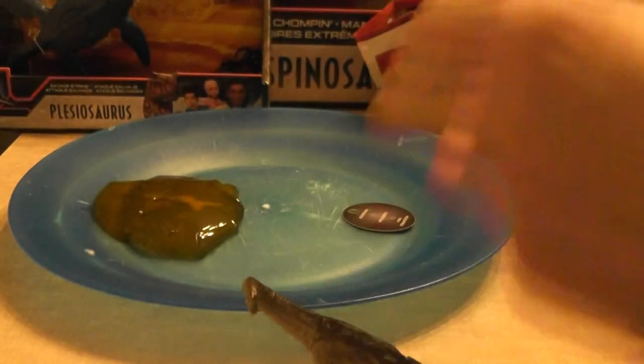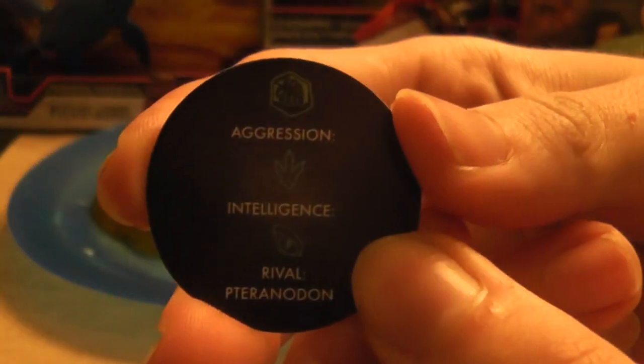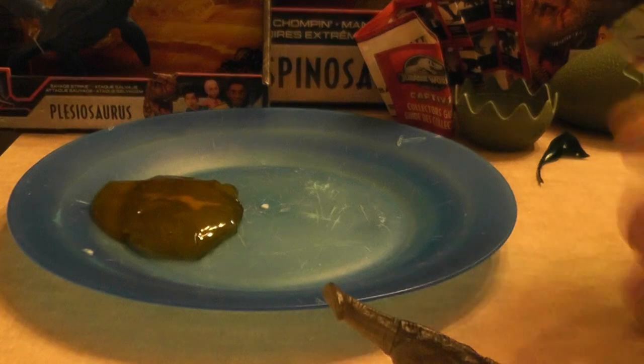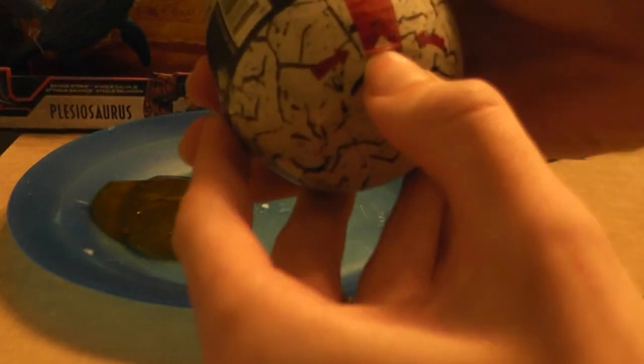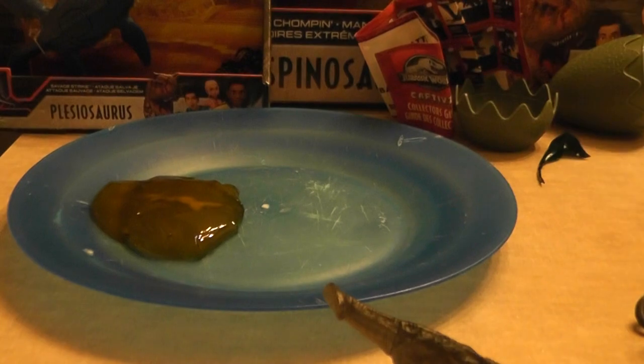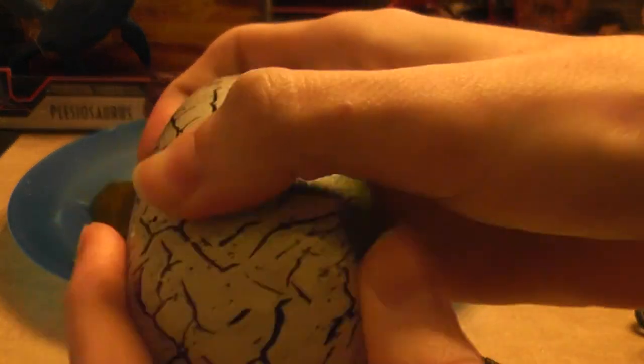So what other ones are on here? There's the Brachio on the card, and the rest of them. There's a little code — the rival is a Pteranodon. Not sure why the rival would be a Pteranodon, maybe because it's got a long neck, so it's closer to them. It's so big though. But that's cute — they have a little gimmick or whatever.